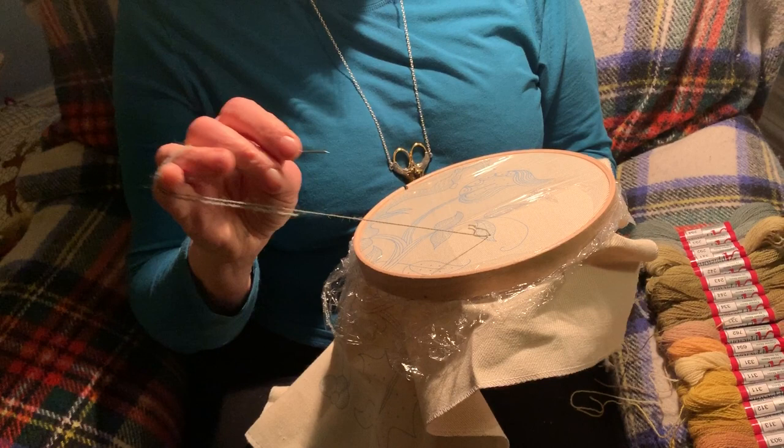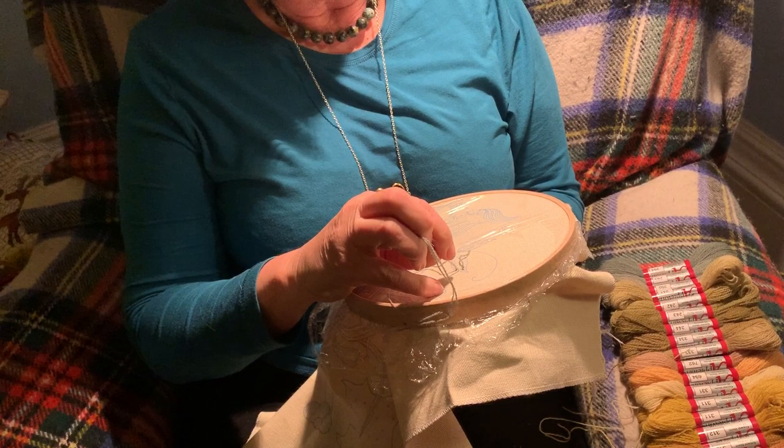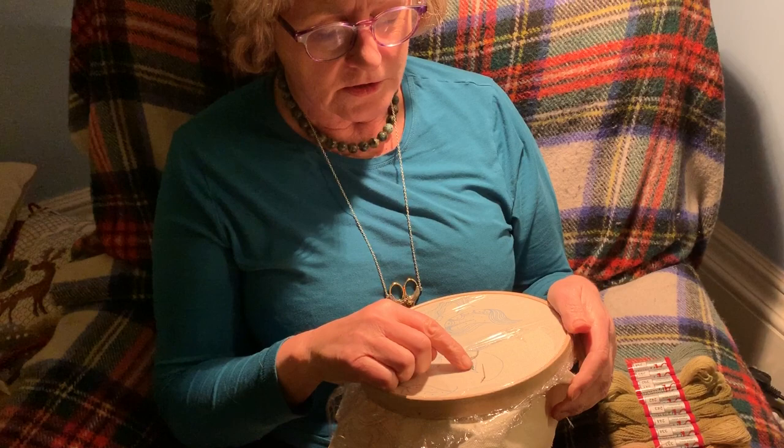You cast on in the usual way for crewel work — a knot on the top and then three little stitches. You can hear that lovely hollow sound, which means the work is on the frame properly. I'm going to start within an inch of where I've cast on, just to show you how tight that is.